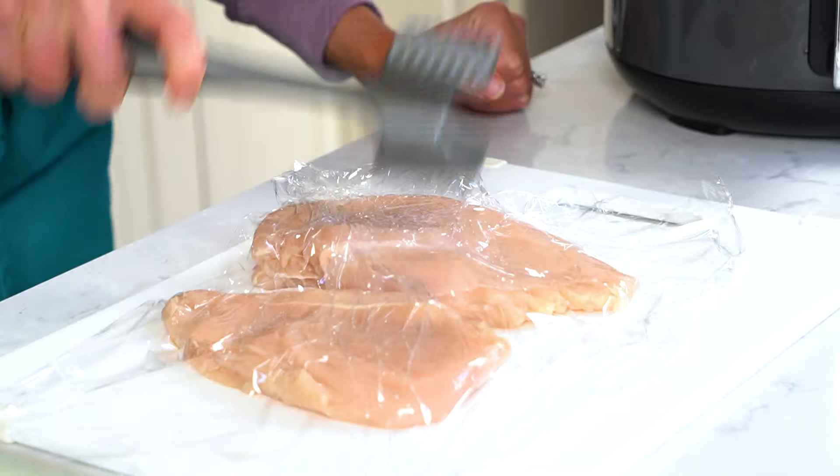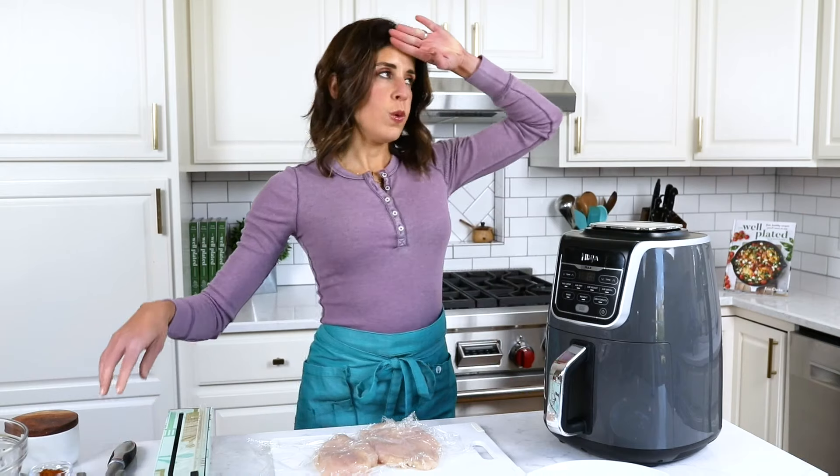A meat mallet is the easiest. Just get it relatively even — you don't have to be scientific or measure.